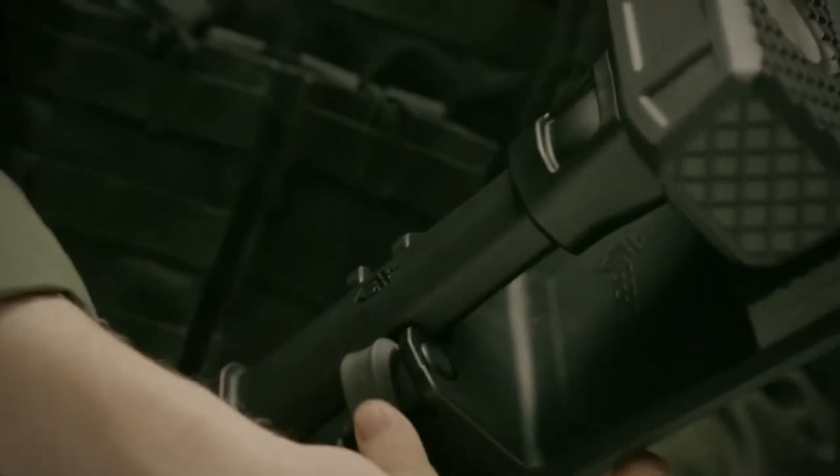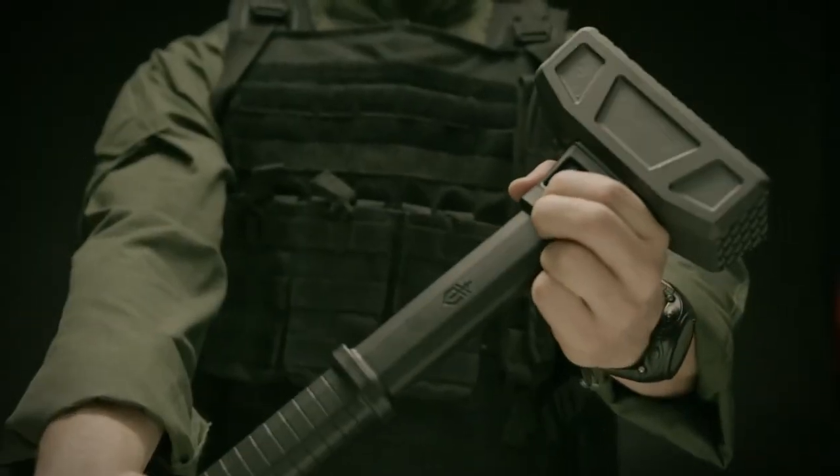Proudly built in Portland, Oregon, for when the doorbell just isn't an option. This is the Ding Dong breaching tool.